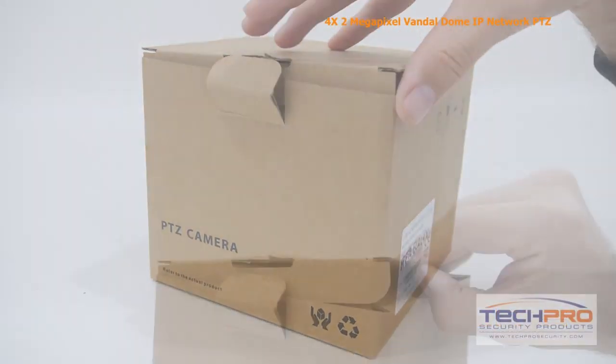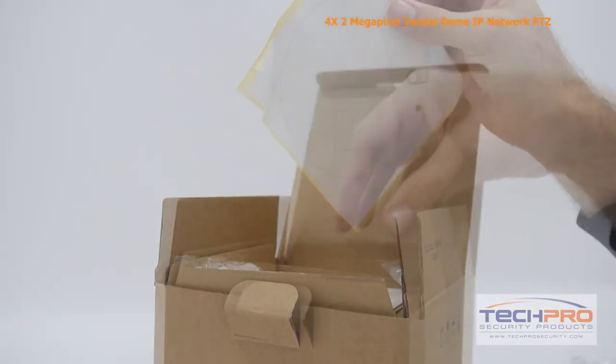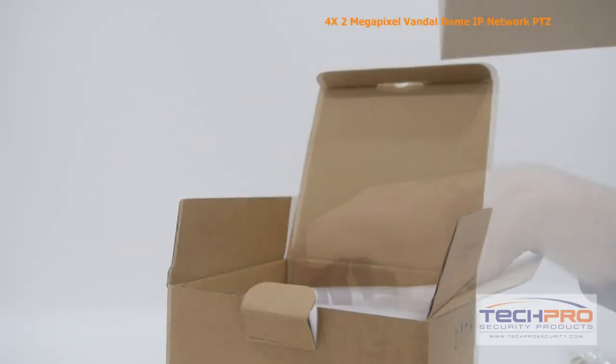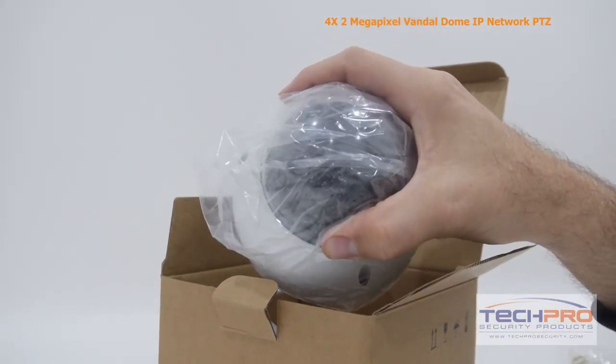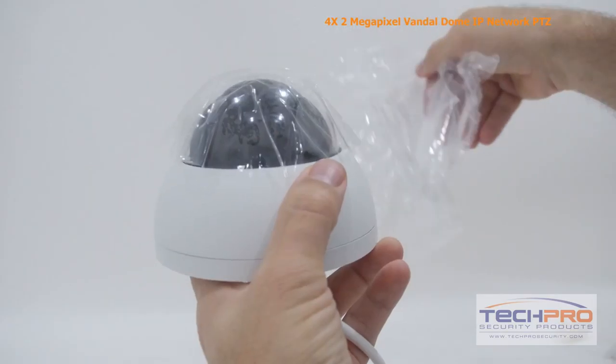This is our 2-megapixel Network IP 4X Pan-Tilt-Zoom Vandal Dome security camera. This camera shoots video at a resolution of 1920 by 1080 Full HD, allowing it to capture incredibly detailed video footage.